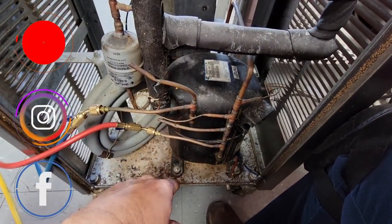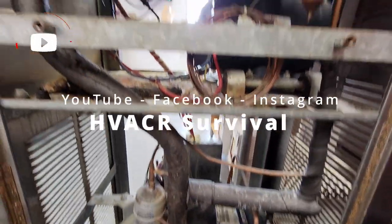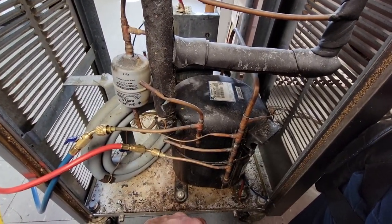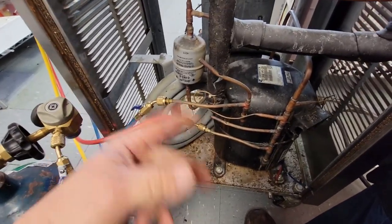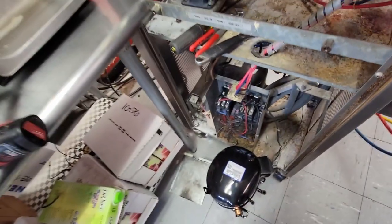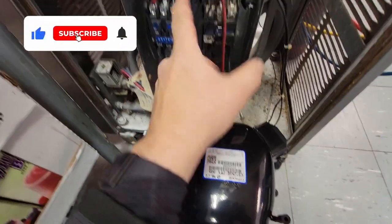We've got a compressor here that is stuck, and it's from 2001. Because it is an ice cream machine, we are going to replace it — not to mention the availability of replacement machines is near impossible. We've got it recovered, we're going to purge some nitrogen through it, and get this thing unbrazed. We've got a new compressor over here ready to go; the new one comes with a hard start kit.